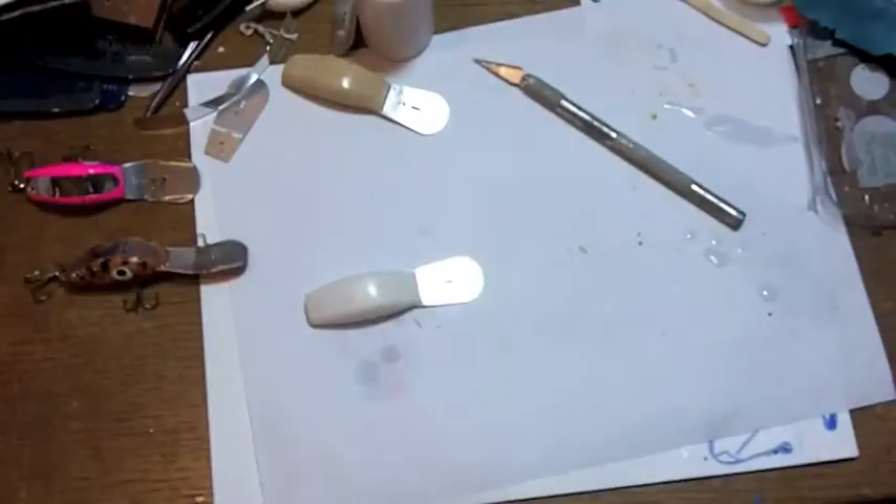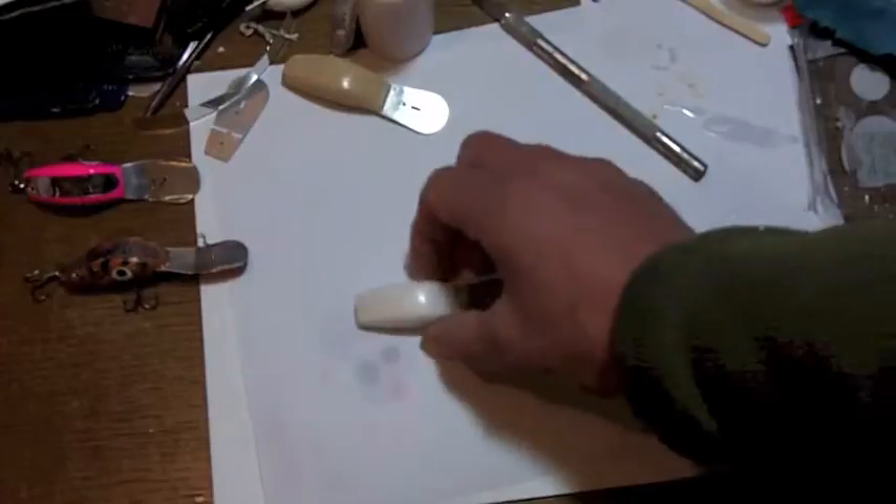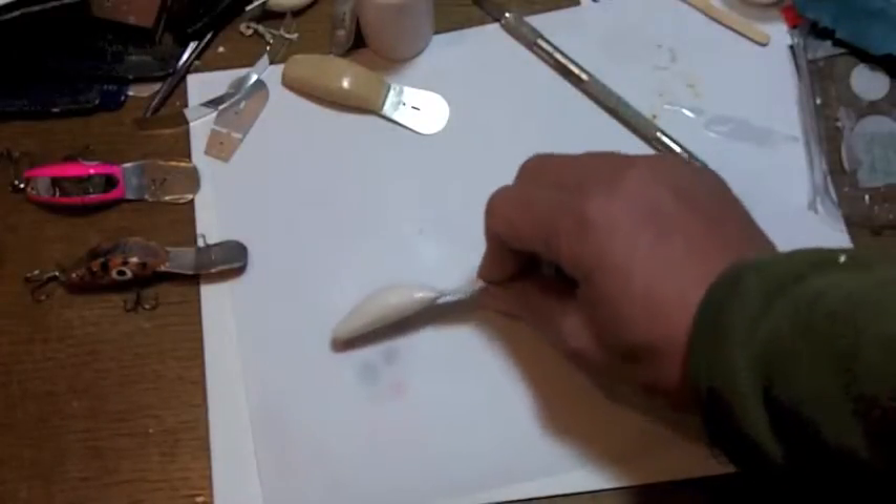Experiment with some colors and get your lure painted up. Once you get it painted up, we've got to attach the hardware, which is pretty easy to do.